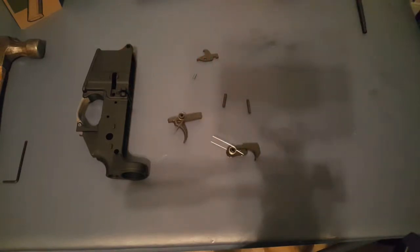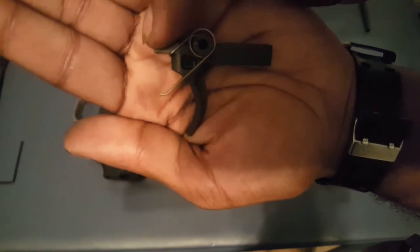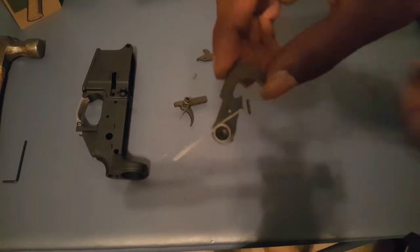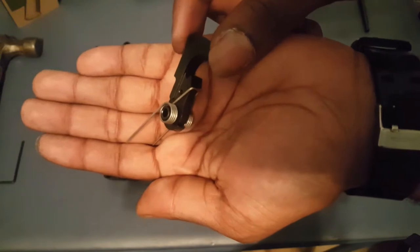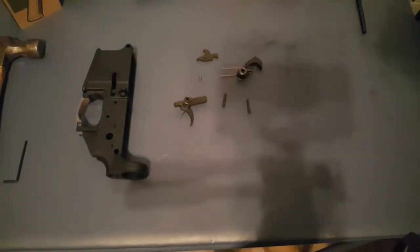What you first want to do is make sure your springs look like this. You want it where the little loop is right under the nose of the trigger and your legs are sticking out. And for your hammer, you want it to rest like this with your legs kicked back.